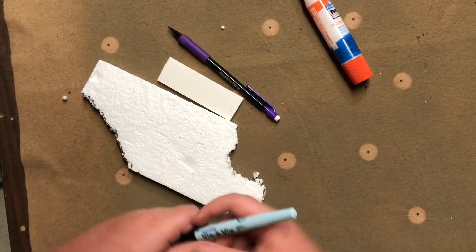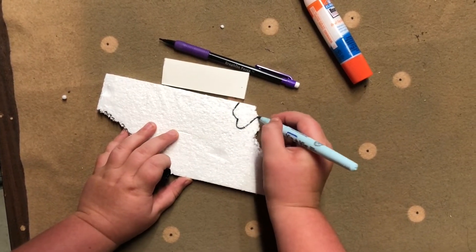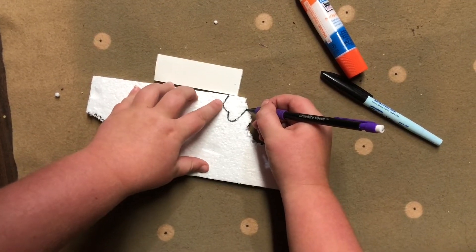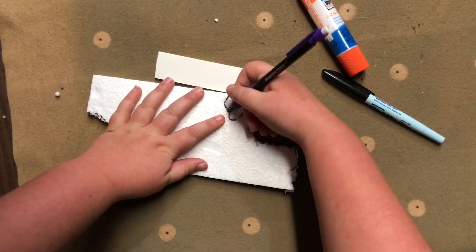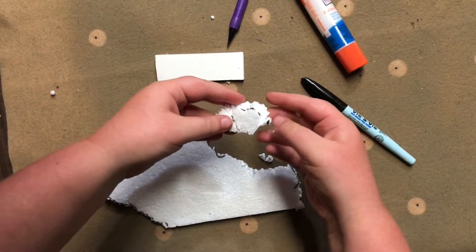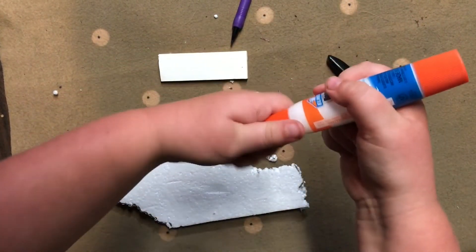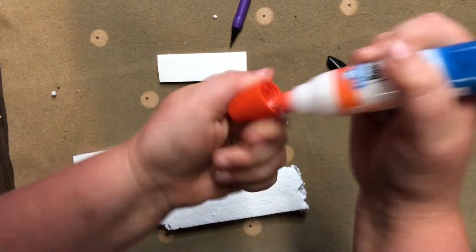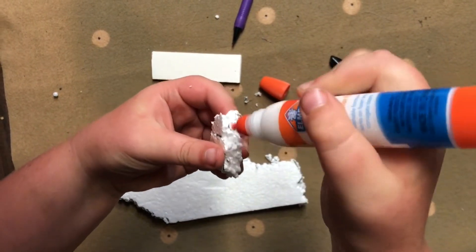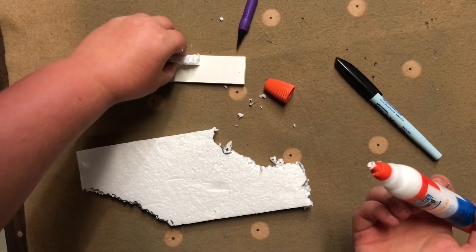What you'll need to do first is draw out your shape like so. Then you'll need to score it — you have to score it with your pencil. This is pretty hard. There we go. Now you need to tear it off. You have to glue the bottom of the foam, then you'll need to paste it and put it on.